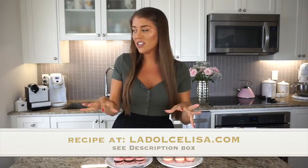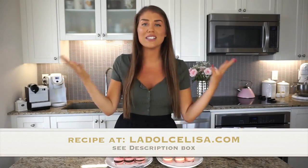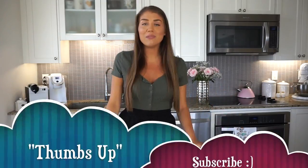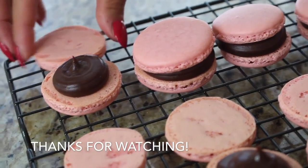The recipe will be on my blog post where I'll further explain everything in detail. It honestly helps to watch things and visualize, and also read them as well, so hopefully you guys can be successful when making macarons. If you like this recipe, I'll come at you again with more macaron videos in the future with really inventive and creative fillings. Please don't forget to thumbs up and subscribe to my channel, especially if you found this video useful and informative. I thank you so much for watching and I will see you in my next video. Happy baking! Bye!